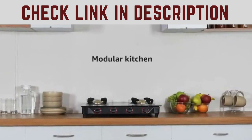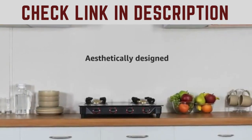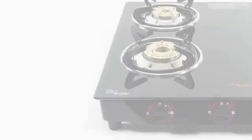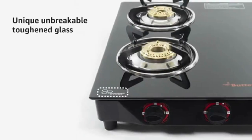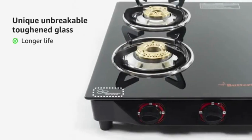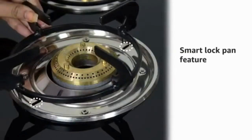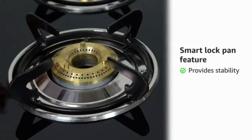Designed by keeping the modular kitchen in mind, it is aesthetically designed and has a compact size which is suitable for modern kitchens. The unique unbreakable toughened glass provides a longer life to your gas stove. It can withstand heavy weight vessels. The smart lock pan feature provides stability to your cooking.